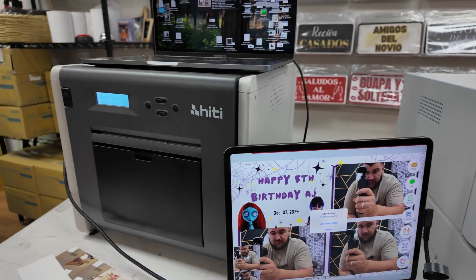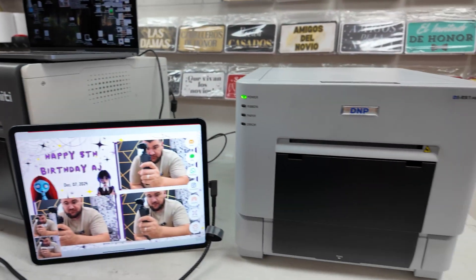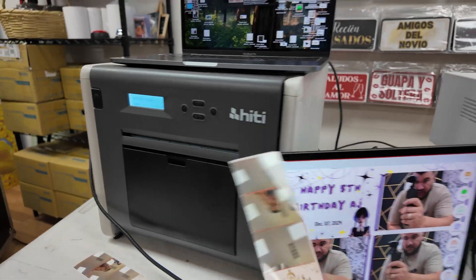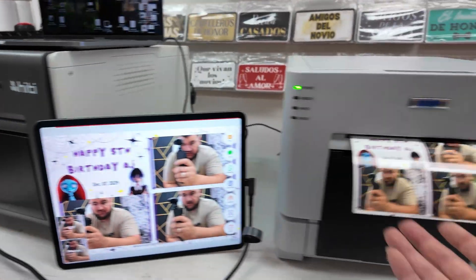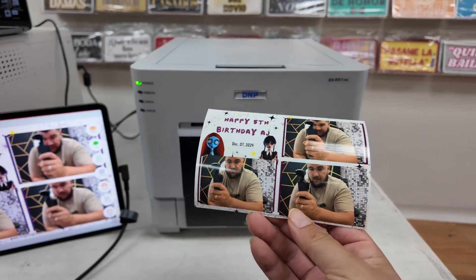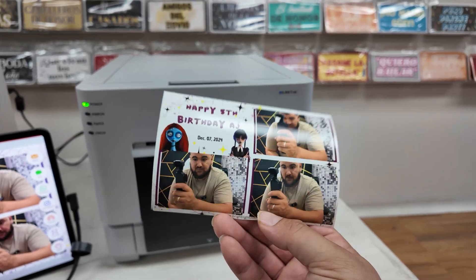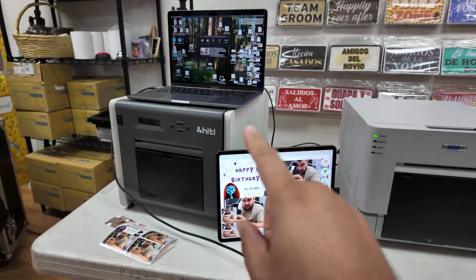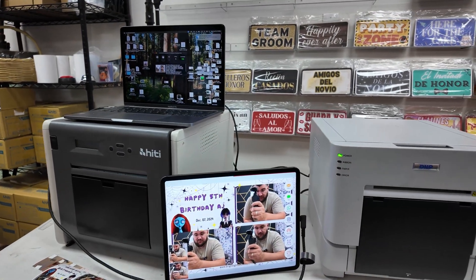How cool is that? This can be an upcharge where you have an extra printer going so guests have different formats. Not everyone likes the strips — some people like the bigger postcard format, the 4x6. That is the tutorial on how to use this new feature in Luma Booth.